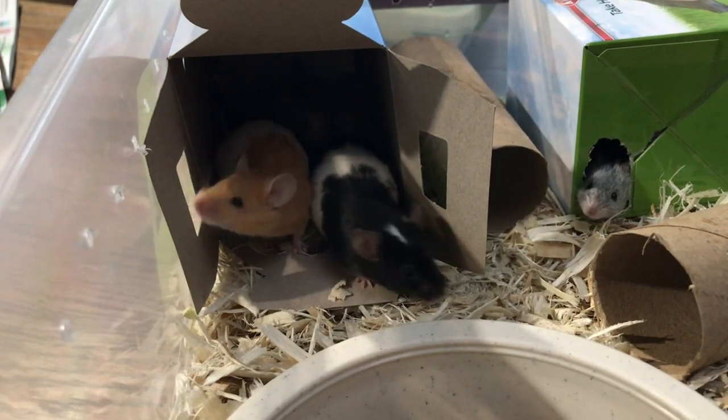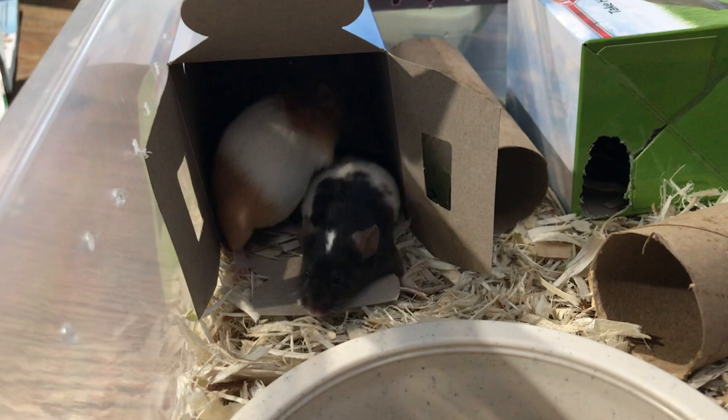Mice will just breed like crazy and you don't necessarily have to give them a break the way you do with rats. Mice will only produce babies for about eight to nine months and typically have a lifespan of anywhere from one year to maybe 18 months. Some mice live to two years, but by then they look pretty ragged. So typically you can only breed mice for about eight months before you want to retire them.